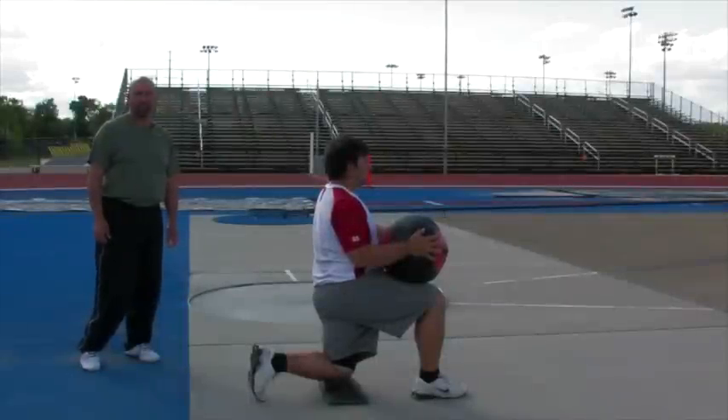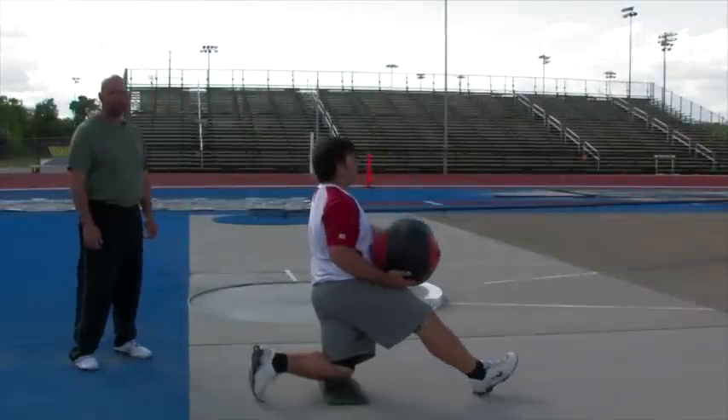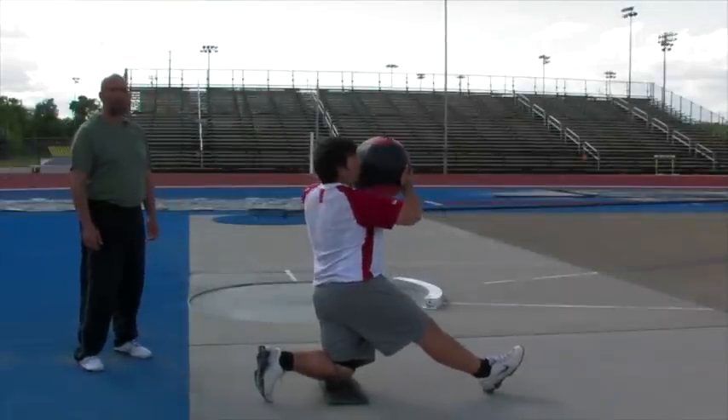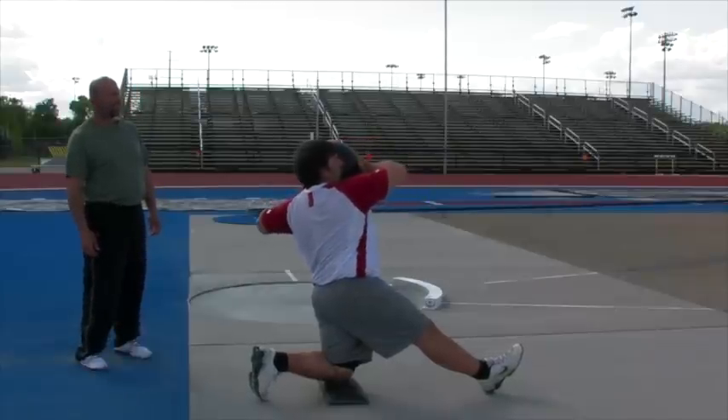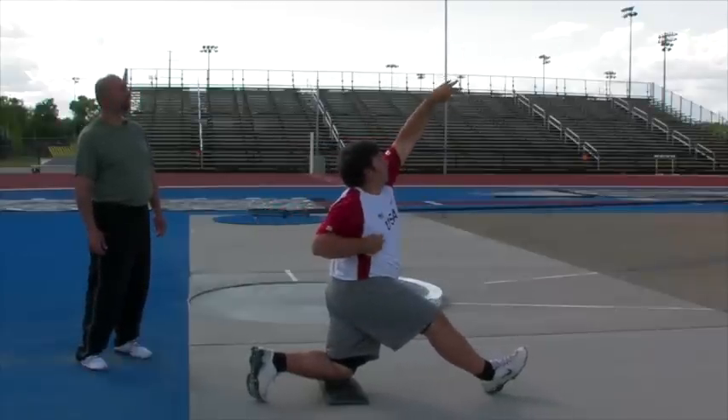The next exercise we're going to do is from the left arm. John's right leg is going to be straight. He's going to put the ball by his shoulder, thumb down. He's going to look at the ball, lean back just a tiny bit, and snap through on the finish.